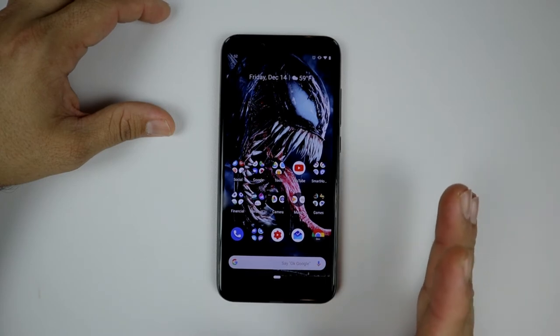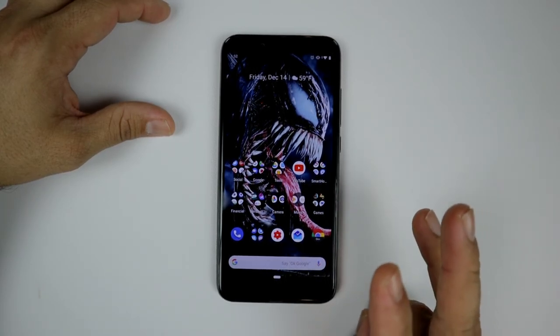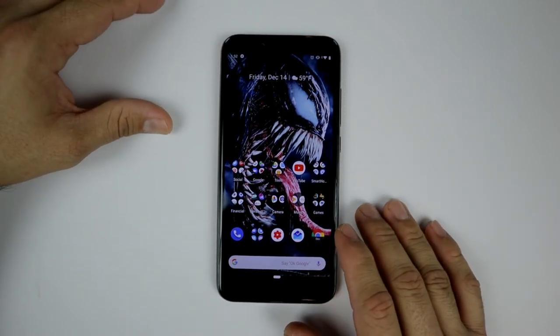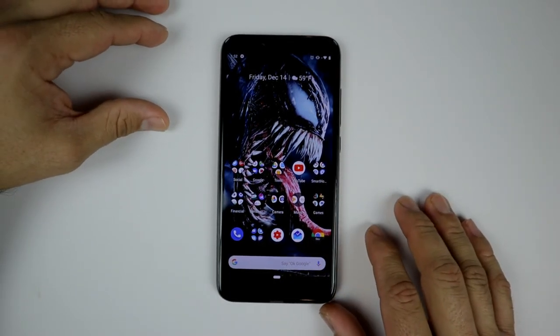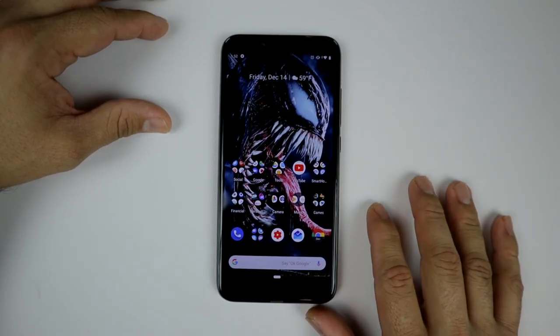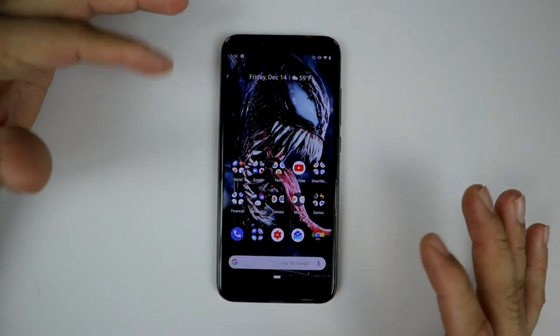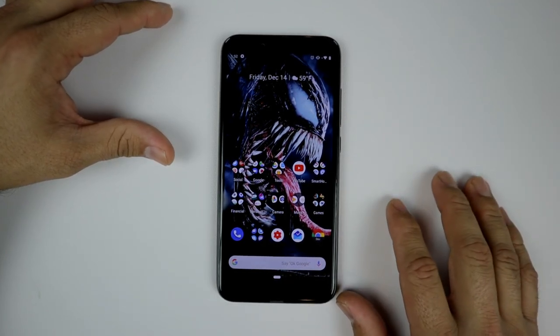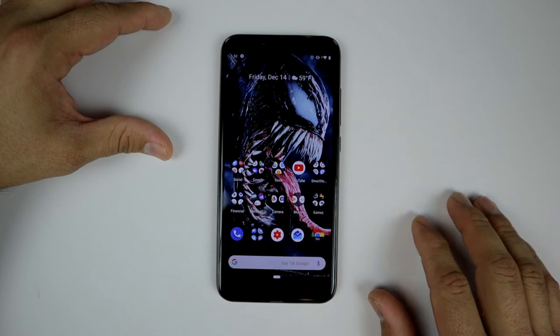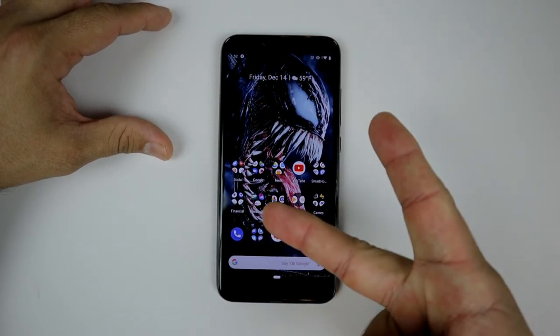The phone is running very nicely, cool and fast. Thanks for watching guys — please like, share, and subscribe, and let me know in the comments below if you have a Xiaomi Mi A2 and whether you've received the update. This was announced a couple weeks ago by Android Police and I finally got it — let me know if you have it or if you're excited about it. I'll catch you guys on the next video, peace.